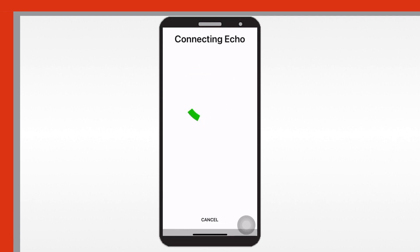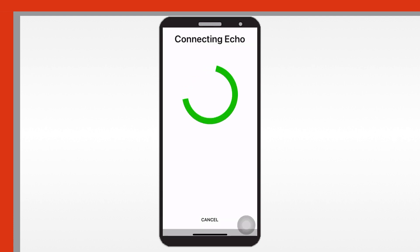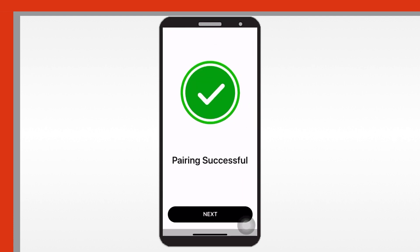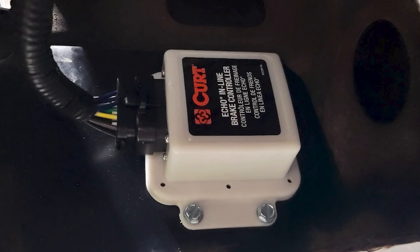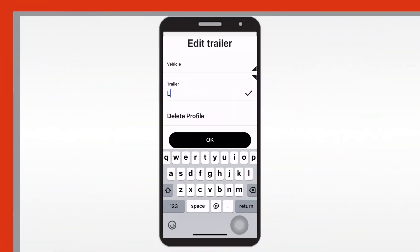The app will begin scanning for the Echo device. Once detected, you'll be prompted to enter the six-digit PIN provided on the quick reference card. Once pairing is completed, you will receive a pairing successful notification and the LED light on the Echo device will be solid blue.